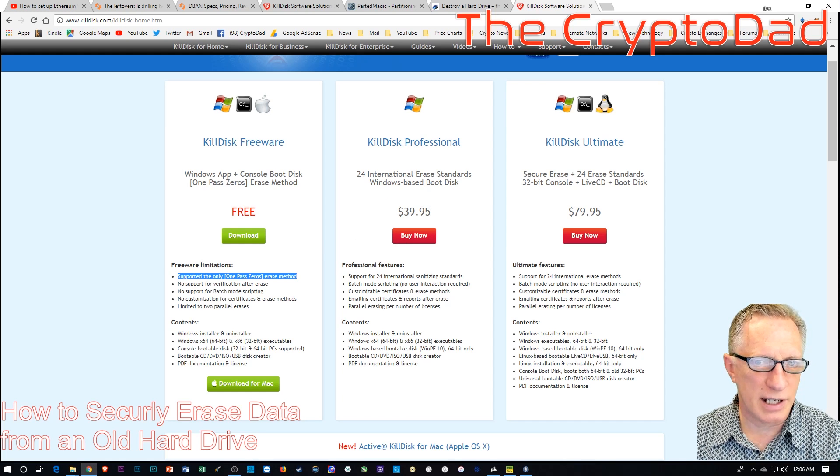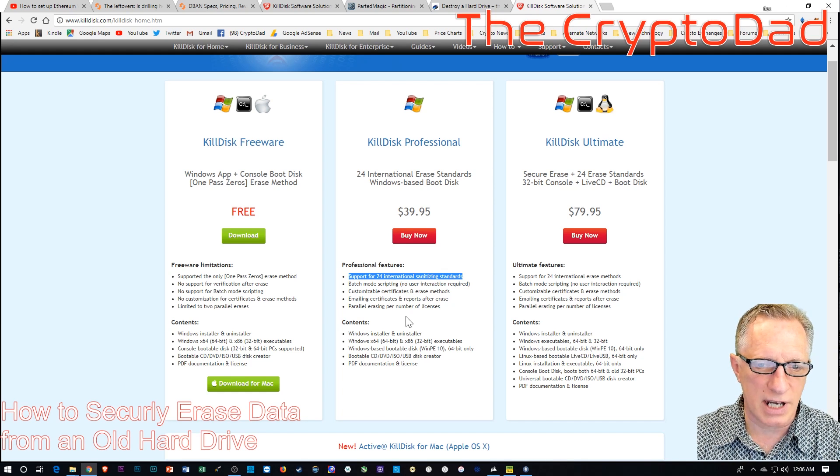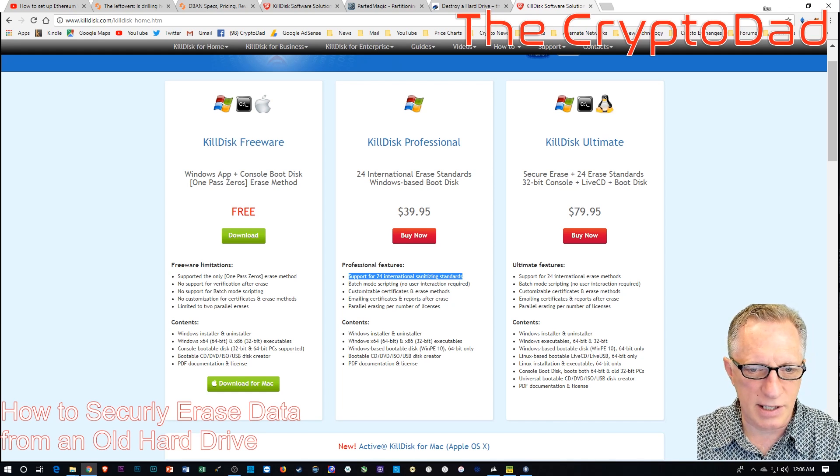The more expensive Professional version supports more standards for erasing data — 24 international standards — and has additional features for multiple drives. The Ultimate version, which costs more, supports even more standards and allows multiple erase passes. Nothing's really free in this world; this free version is okay but not really sufficient for secure erasure.